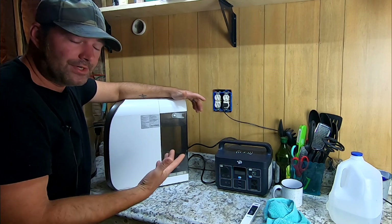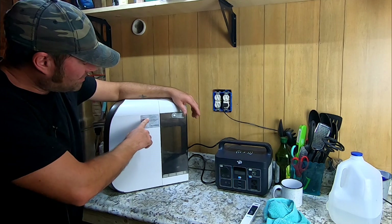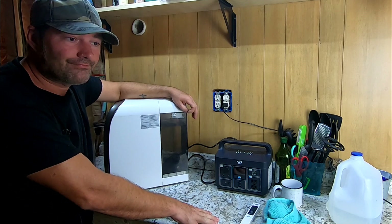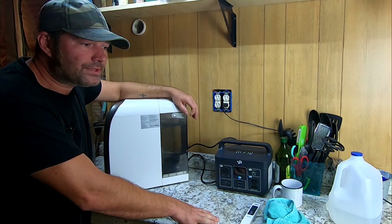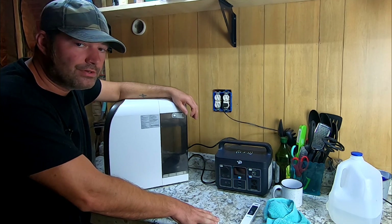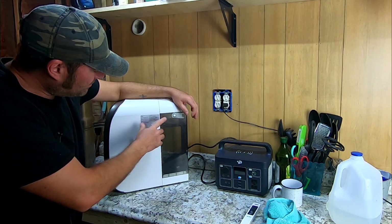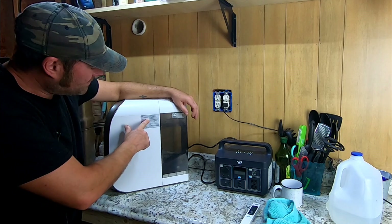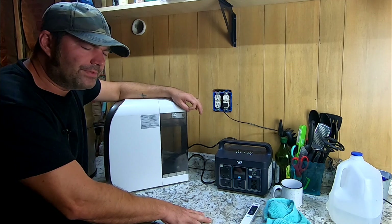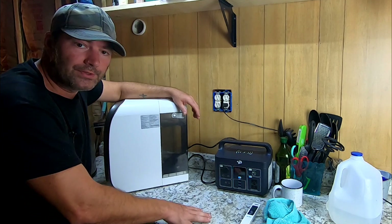Let's talk about how much water this thing can produce. In one hour, the production rate is 4.1 gallons of pure drinkable water at 30 watts. That's pretty awesome. Filter life expectancy is 528 gallons. Keep in mind, how nasty your water is determines how long your filter will last.